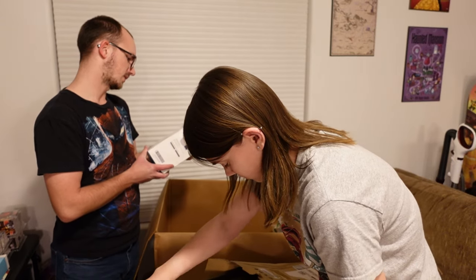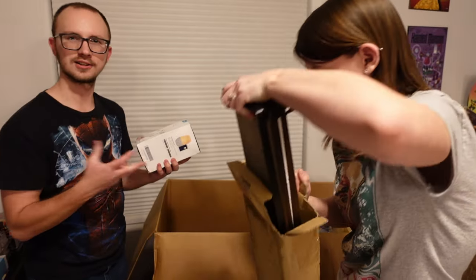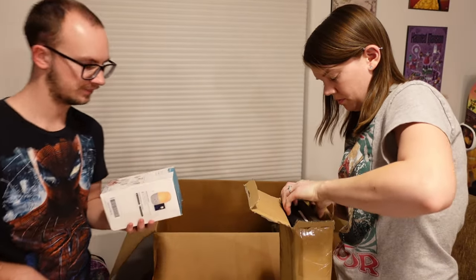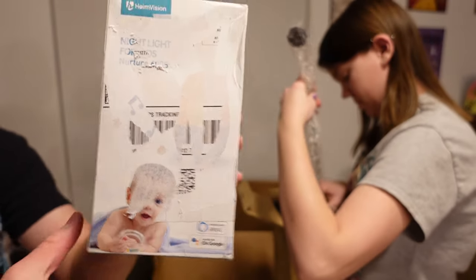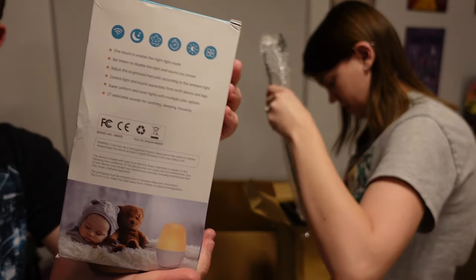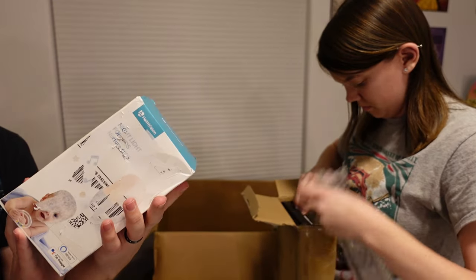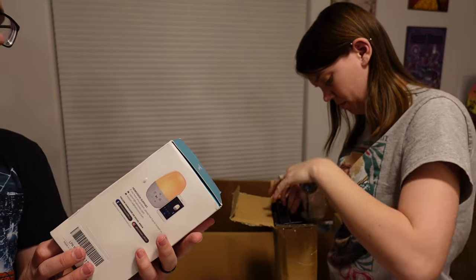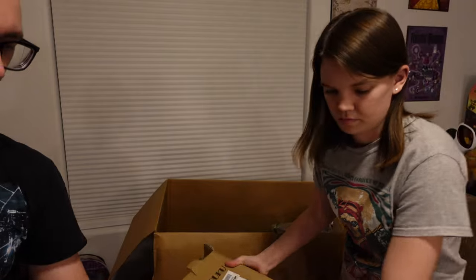This next item is a nightlight for kids, it says. It's kind of hard to see because the label was on it — they ripped it off and all that stuff is gone. The brand is Heim Vision, so we'll see more about that later on.